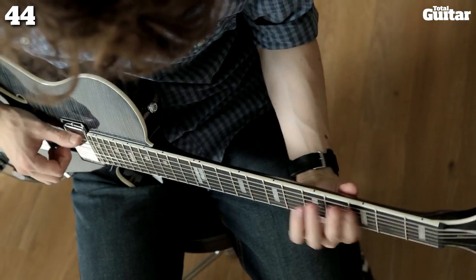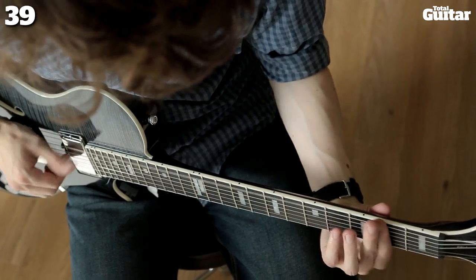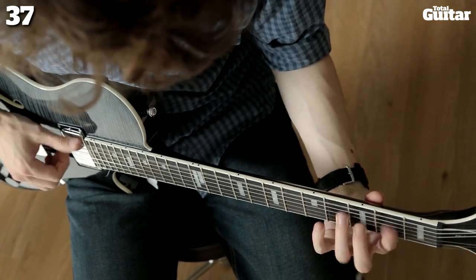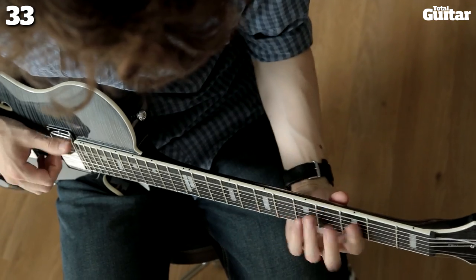The semi-hollow design isn't as bright as you'd expect, but the airy resonance combined with the active EMG 85 and 81 humbuckers makes for a tonally well-balanced guitar, which can handle just about any style, from jazz to full-on metal.